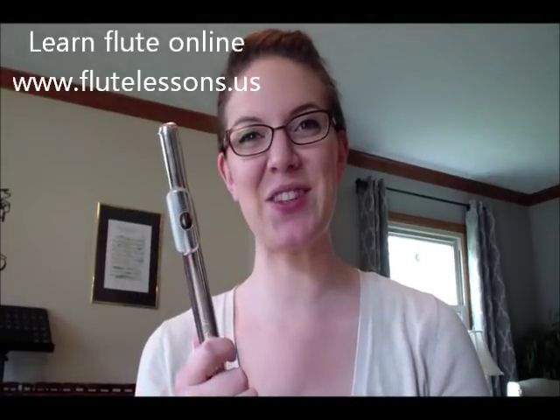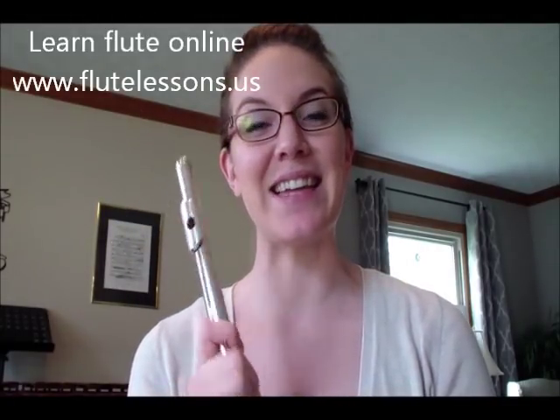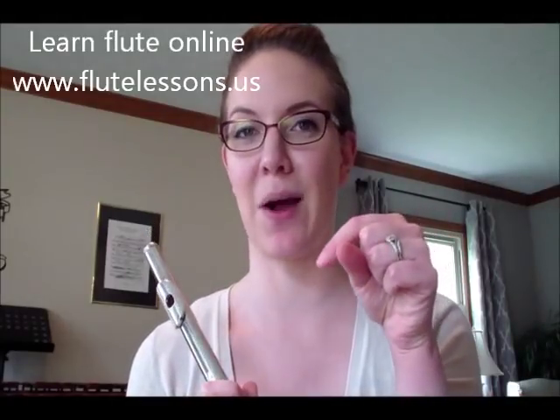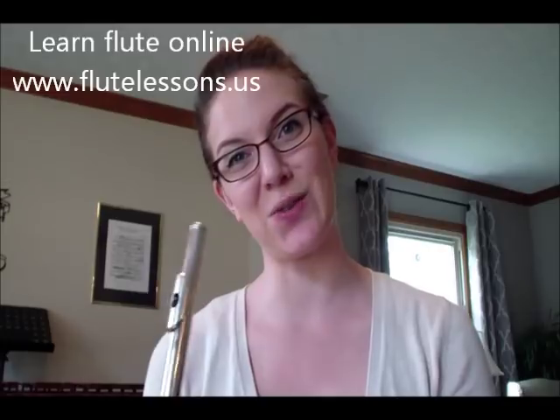Once you've mastered this, you are ready to put the flute together and make some beautiful music. If you have any questions, leave them in the comments below and I'll be happy to answer them. Stay tuned for more flute teaching videos — thanks for watching, bye!